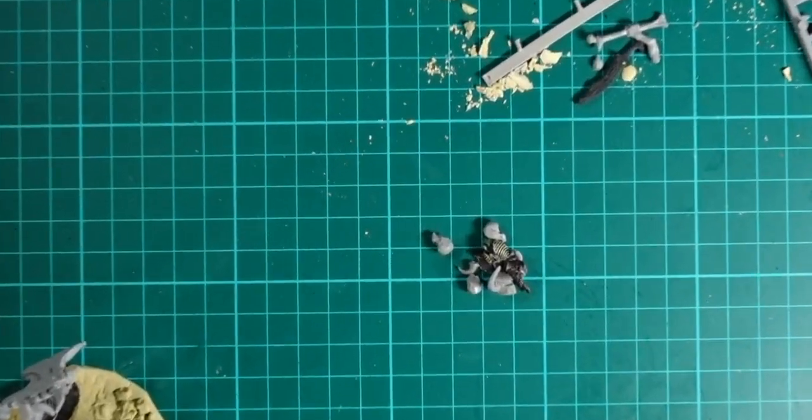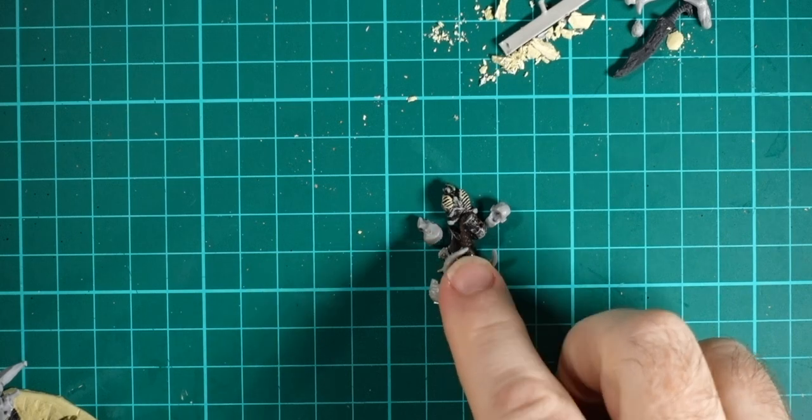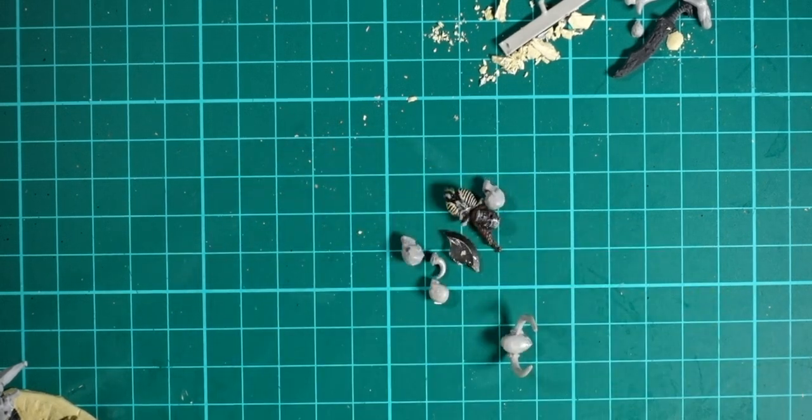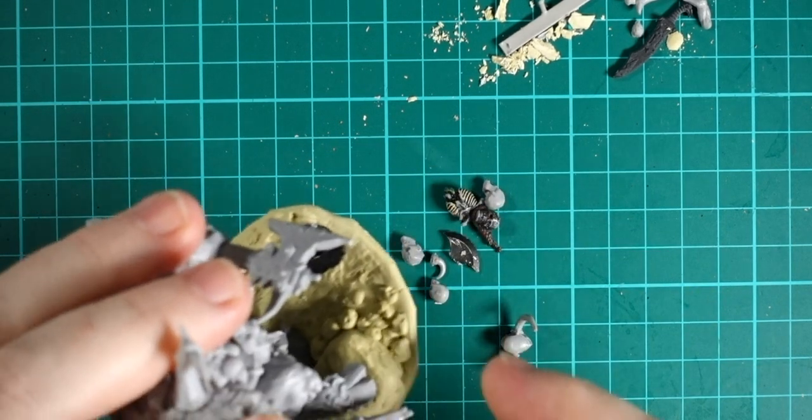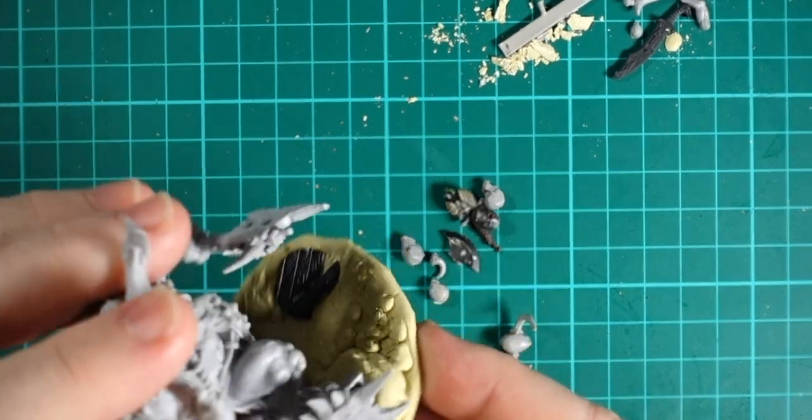Once I've got that done I'll take it outside and spray bomb the whole thing with a Citadel base coat, which I find really good to paint on and makes sure the rest of my paint adheres properly. Then I'm going to take this small collection of skulls and horns and glue them around parts of the base to make it look a bit cooler.